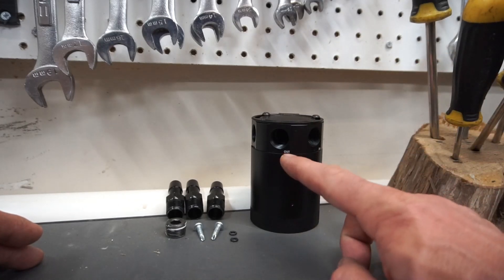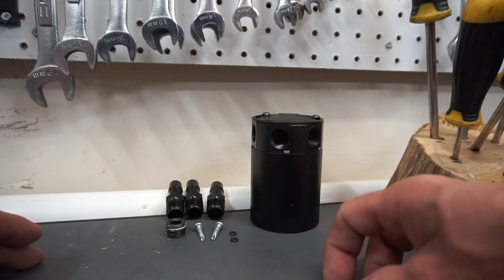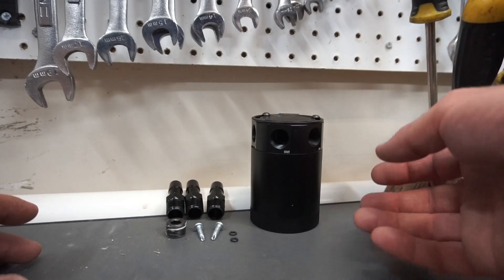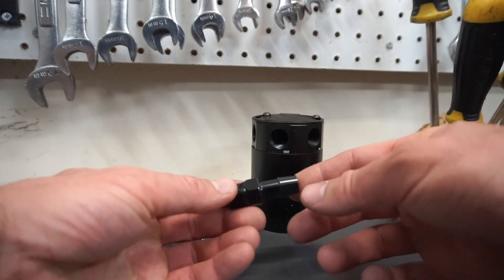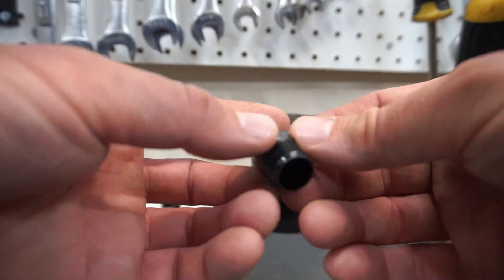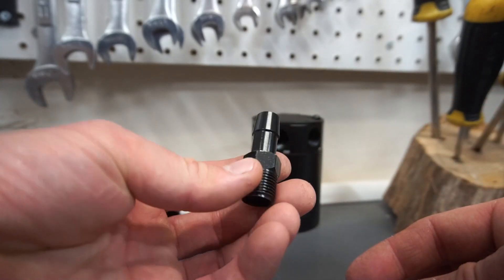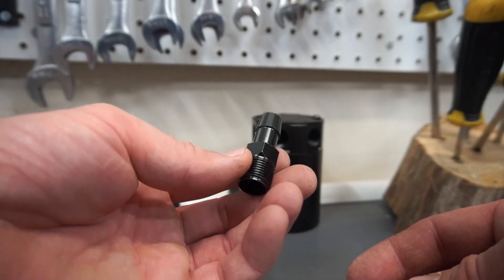The drawback of a closed loop system is you're still reintroducing that hot air back into the intake, whereas a breather type system expels that hot air into the atmosphere and basically condenses the contaminants. Let's take a look at what came with the kit — I thought these were plastic at first but they're actually anodized aluminum, which is pretty nice, but they're half inch and we don't have any half inch lines on the crankcase ventilation system on the Lexus GS 400.